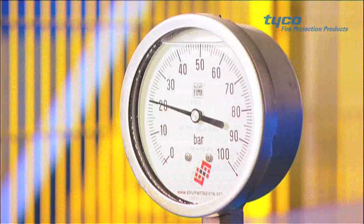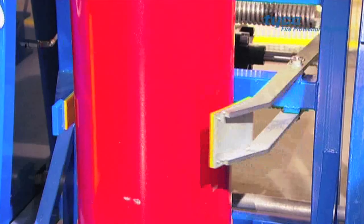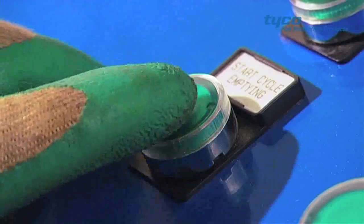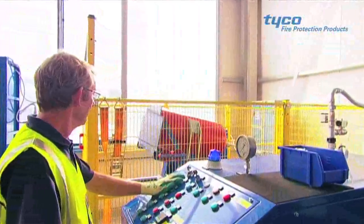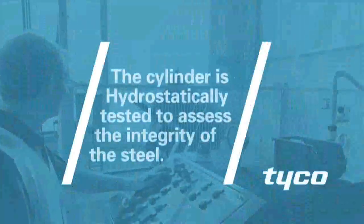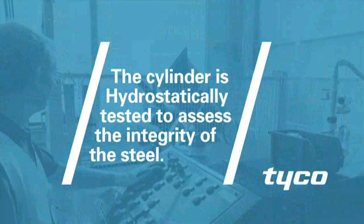The cylinder is now transferred to the cylinder testing area, where it is hydrostatically tested. This process will fill the cylinder with water and, under pressure, will stretch the cylinder to test the integrity of the steel.